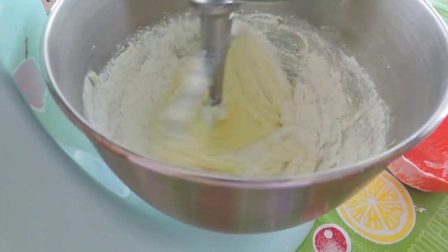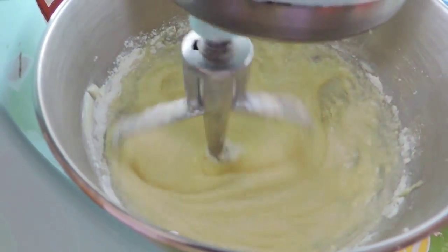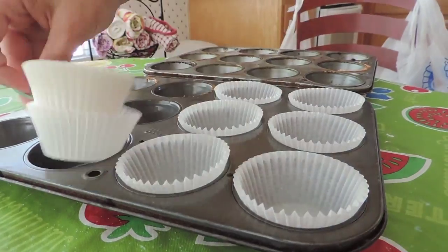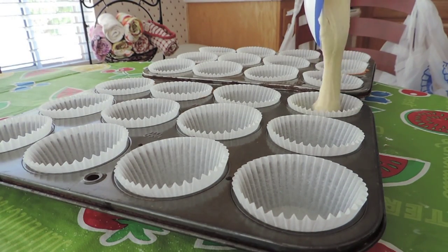Then we start slowly adding in our dry ingredients along with our milk, alternating so our mixer can handle it. Then line our cupcake pans and fill about 3 fourths of the way.